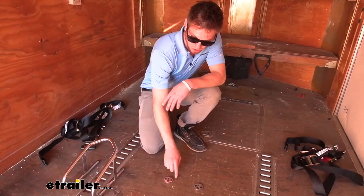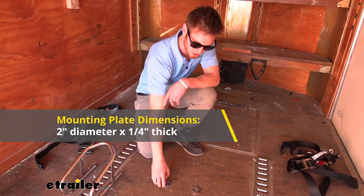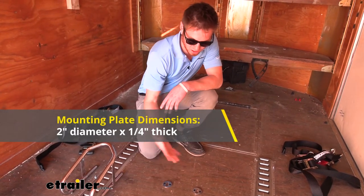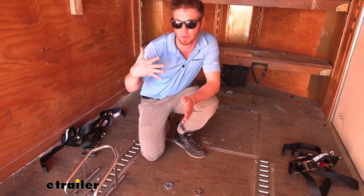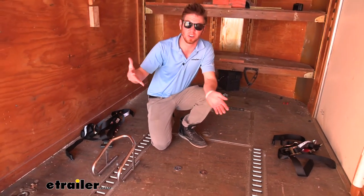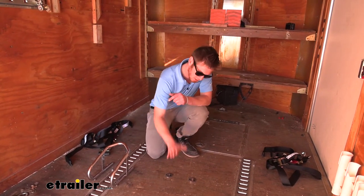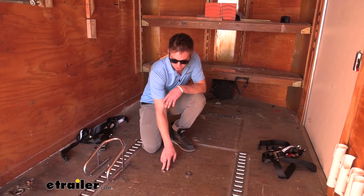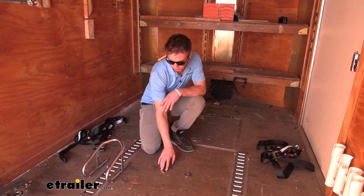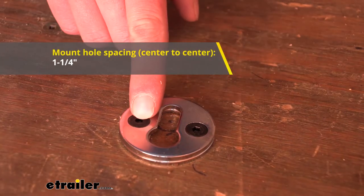Our mounting brackets are going to be two inches in diameter and about a quarter of an inch thick. We're going to have two of them stacked on top of each other, so it's not really going to affect the floor at all. You don't have to worry about running over it — it's just going to be nice and flush against there. If you're looking to mount this somewhere, the holes from center to center are spaced apart about an inch and a quarter.